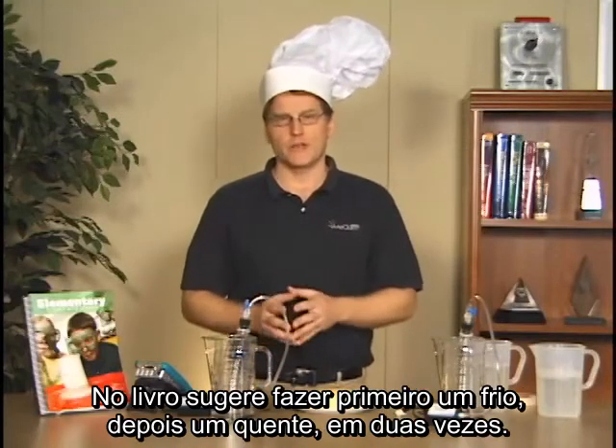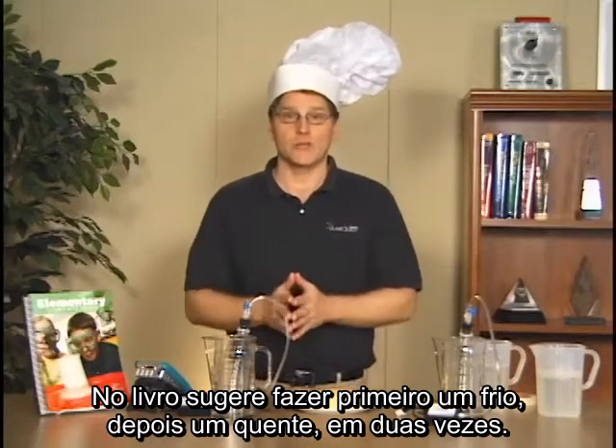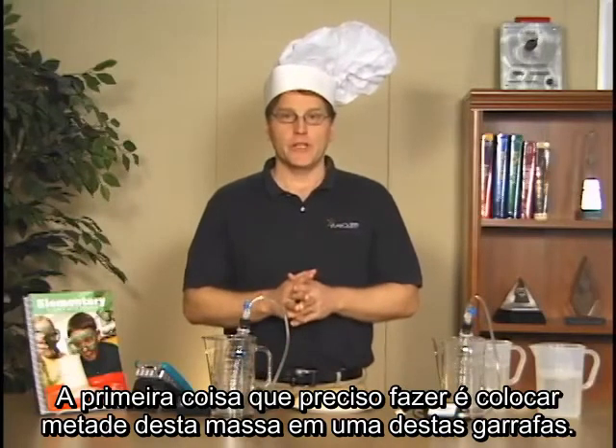Now we've made an adaptation from this lab as written. As written, it has you do maybe a cold one first and then a hot one — two separate runs. We decided that we could do it all together in one run, and that's the change we've made here.